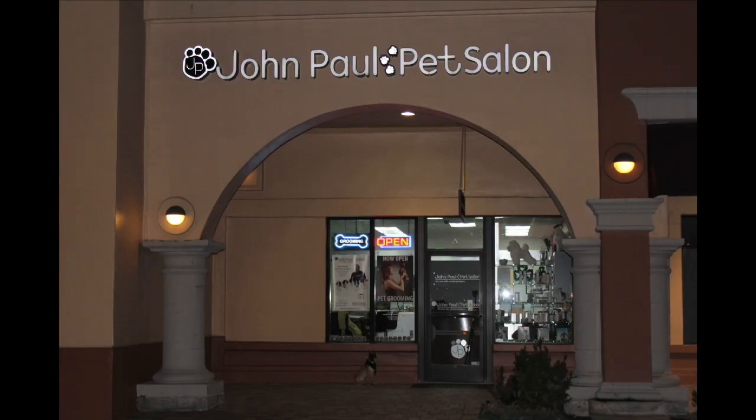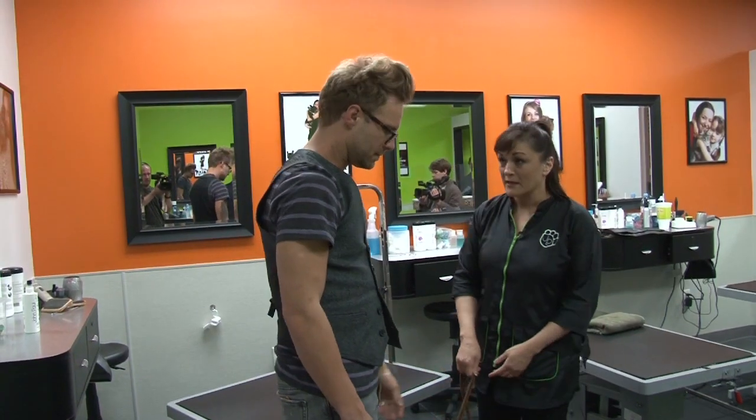Hi, this is Donna Owens at John Paul Pet Salon here in Laguna Niguel, California. And I'm here with Seth Castile and his pet Nala. We're going to show you some great ways to use John Paul Pet products to clean up a pet, because one picture saves a life. You ready, Seth? I'm ready.